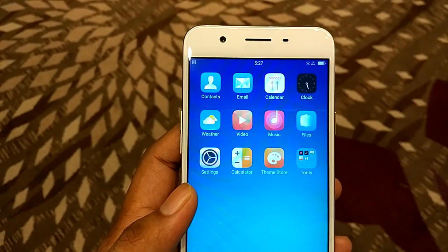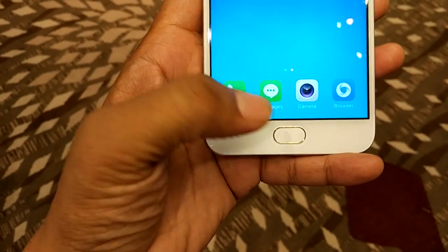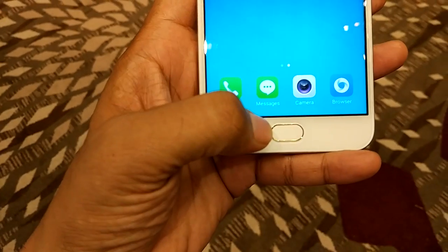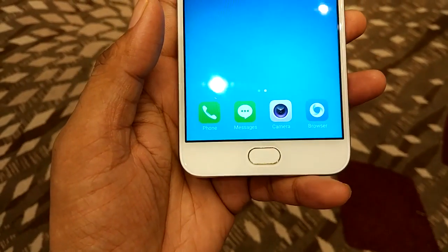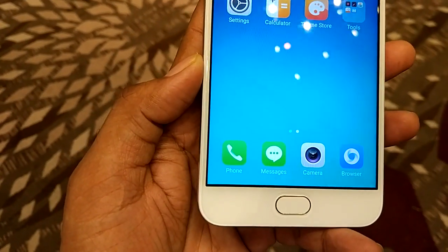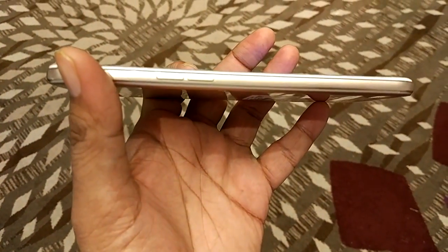Apart from this there is a speaker grille with a range of sensors, and below the display you will find the home button — this is where the fingerprint sensor is embedded. There is a metal ring, and as you can see, a lot of detail is put into creating this smartphone.